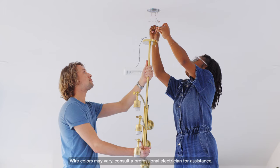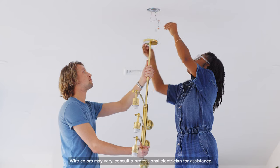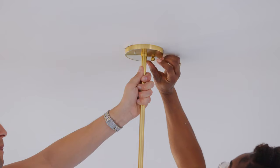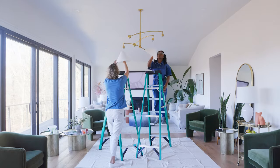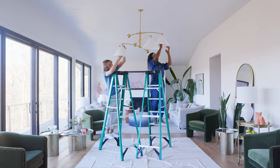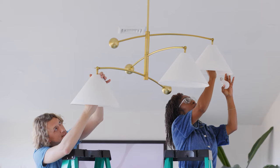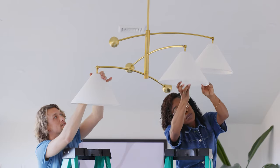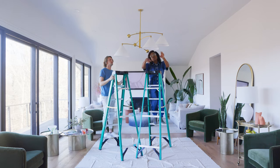Now connect each wire with its matching color. Lift up the canopy and secure it. Then attach the shades to the fixture. Screw in the light bulbs. Be sure to use bulbs that are appropriate wattage for the fixture — you can find that information in the assembly instructions.